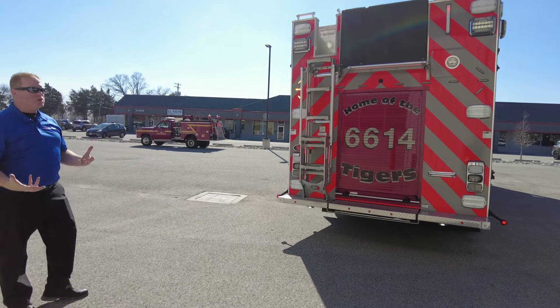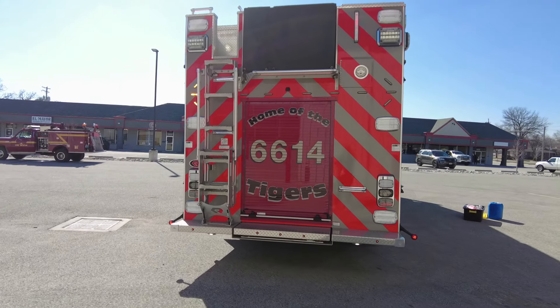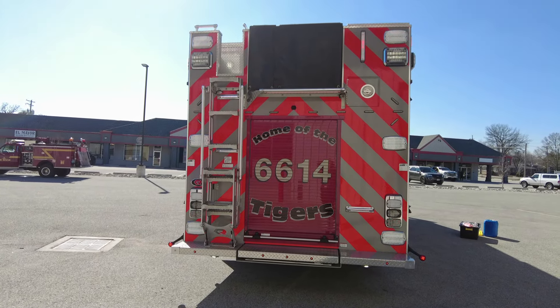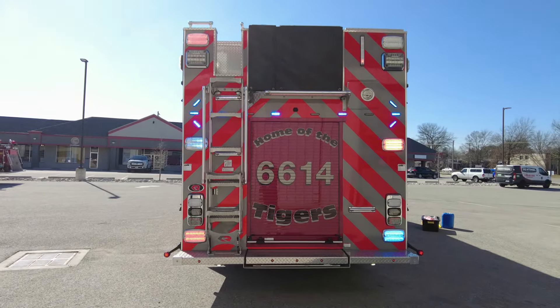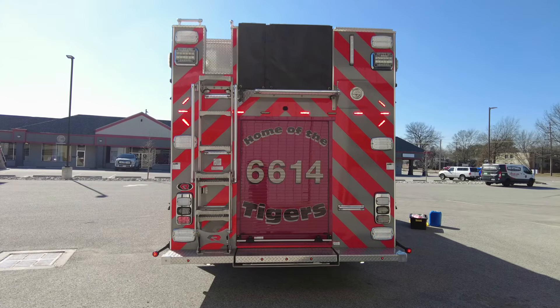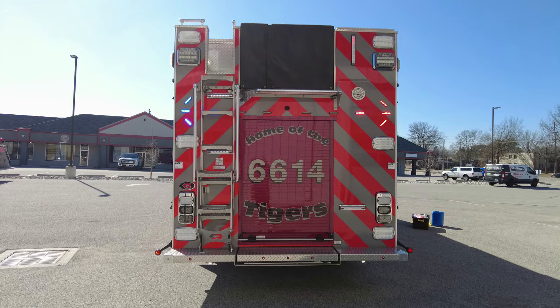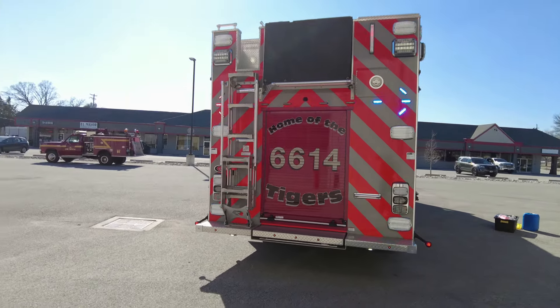A really awesome feature also — we've taken the directional and turned it into warning lights. So now responding, it's going to give you the capability of making still the left chevron, but now we've activated the warning light portion of it so it gives you red and blue features as well. So it's very well lit on the back of this truck.